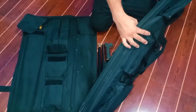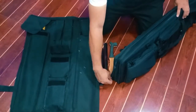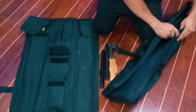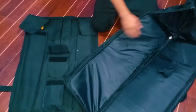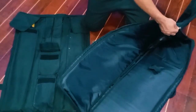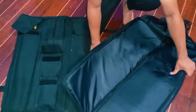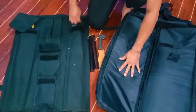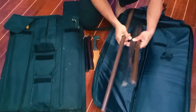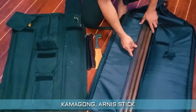Now let's fill the main compartment last. This is the main compartment — it is extended for long weapons. Let's try putting in the items. Let's try the kamagong and the stick.